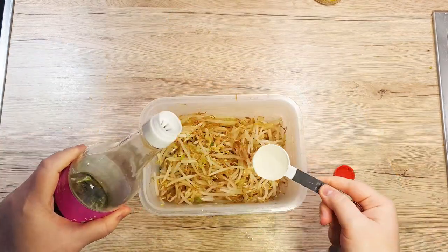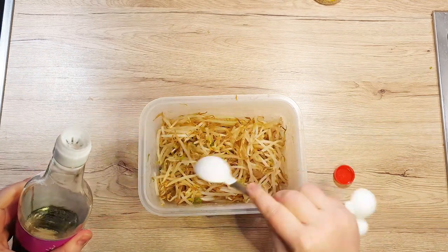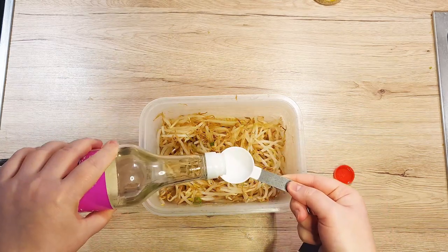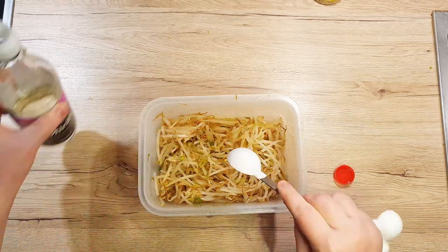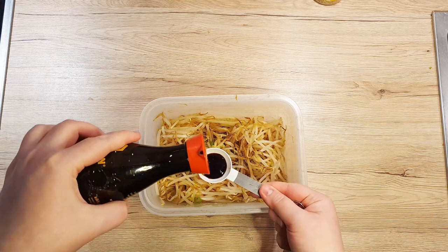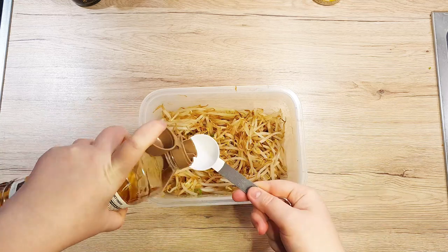Now let's start adding the seasoning for the salad. First, we'll add 4 tablespoons of mirin. If you don't have one, you can substitute it with dry sherry, but it's a little less sweet. Next is 2 tablespoons of soy sauce and 3 tablespoons of rice wine vinegar.